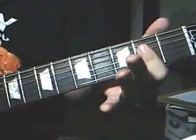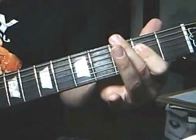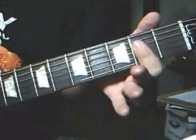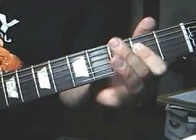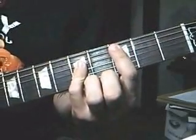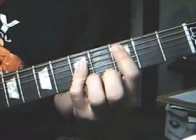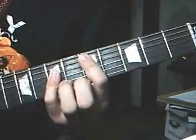Then it's a G power chord — play the sixth string third fret — then back to the A power chord again. Then a C power chord at the third fret fifth string position.